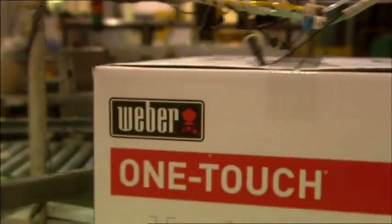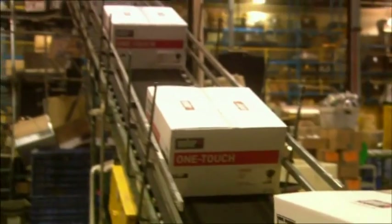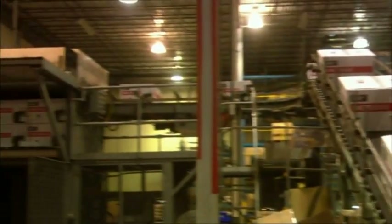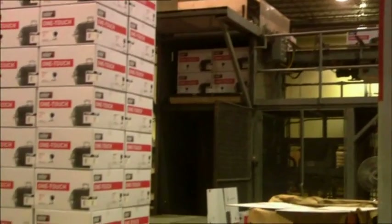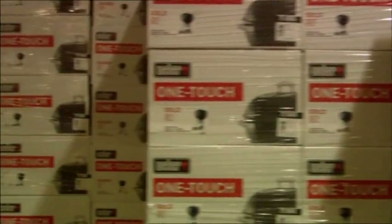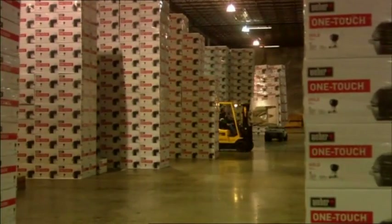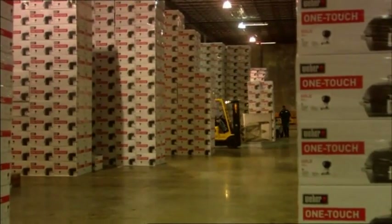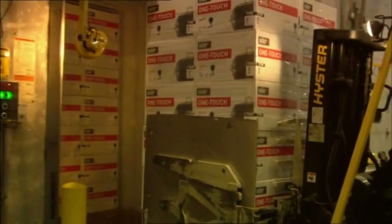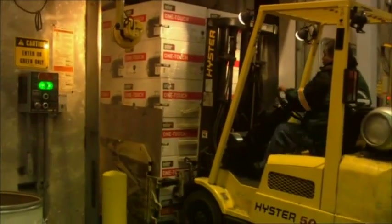Every hour we open up a random grill to check if all the parts are there. If anything is missing, we open all the boxes from the past production run. We want retailers and consumers to have the best possible experience with their Weber grill. The distribution center is about 65,000 square meters — that's about 650,000 square feet — and it's just one of our three centers in the United States. We ship products from here to create the best barbecue experiences for retailers and consumers all over the world.